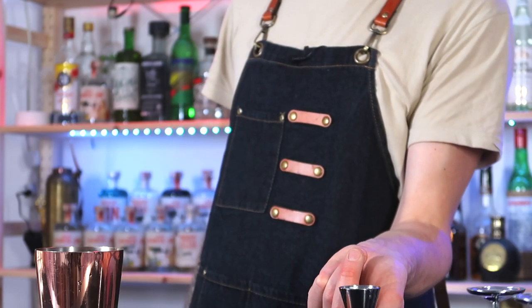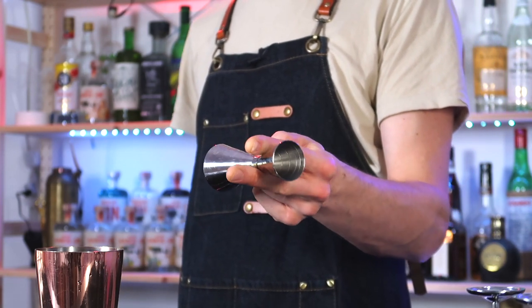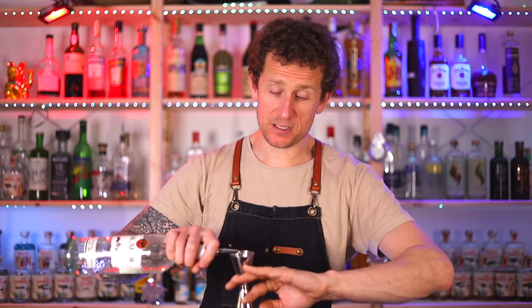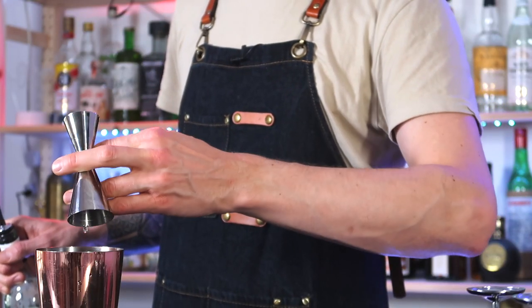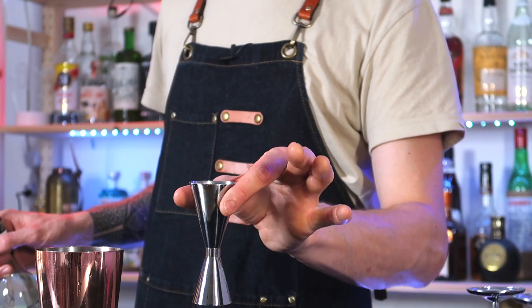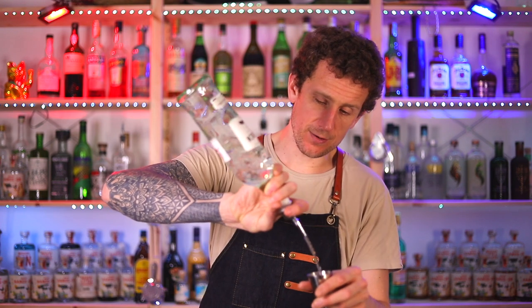For the final move, grab hold of the jigger the same way as before — between your index finger and your thumb. Twist, bring your middle finger into play, then bring your other fingers underneath and twist until you're in position. From there you can make your first pour, tip into your shaker, twist around, drop it down, and then do a thumb roll — push around your thumb. Make your second pour, and if you're doing a double shot you pour the same amount each time.